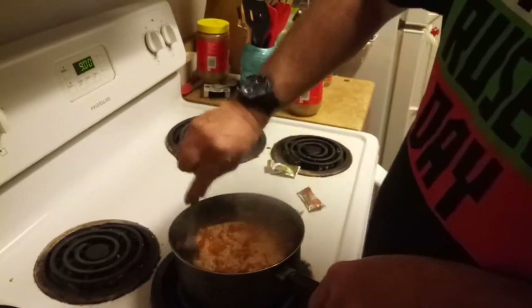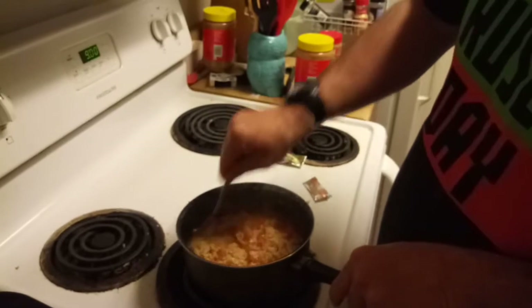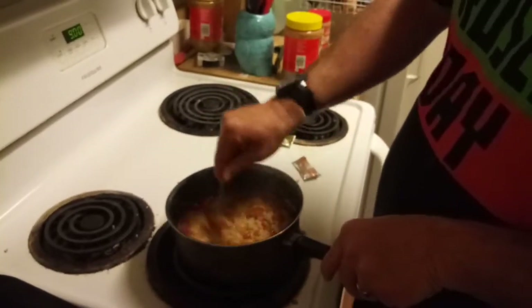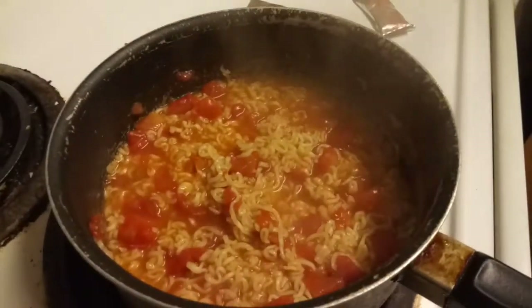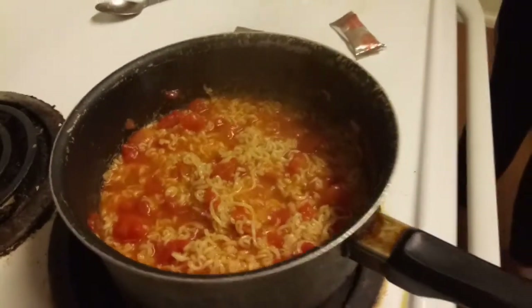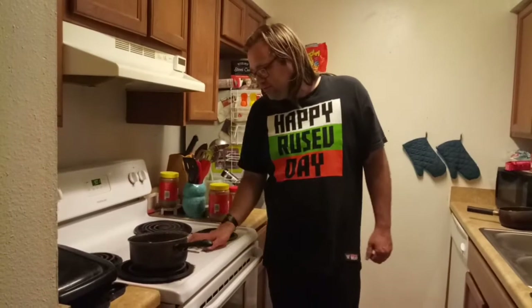This is a really tasty meal and it's very cheap — very affordable — and it will fill you up. I recommend this. Take a look at that. That is good. And that's my recipe: chicken tomato ramen.